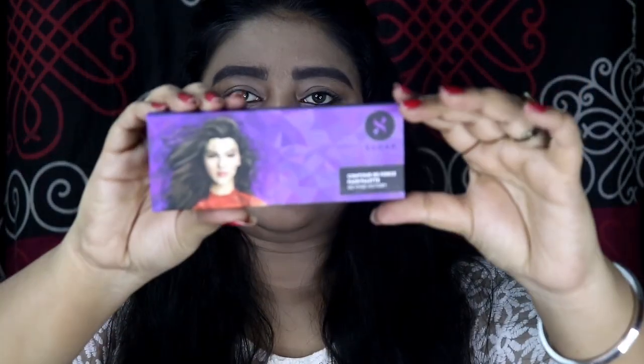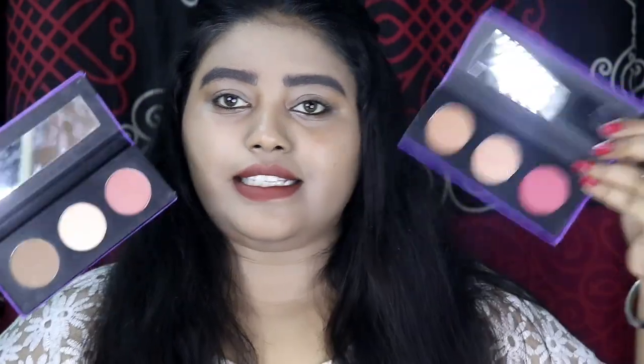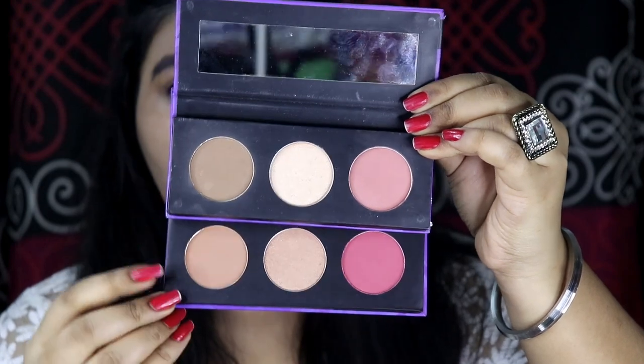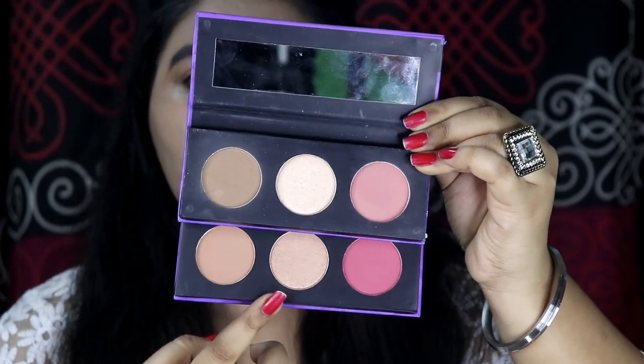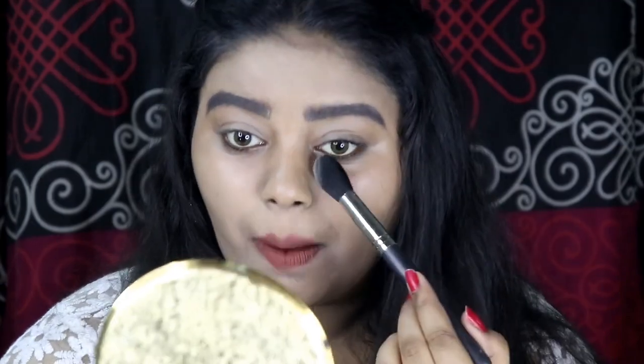Moving on to the next product — the Sugar Contour The First palette in shade 02 Vivid Victory. I've done a full review video on Sugar products so I'll link that up. This is how the palette comes in. Comparing 01 and 02: shade 01 has a lighter contour shade and darker blush, while 02 has a darker contour and lighter blush. In the 02 palette you get a golden champagne highlighter, while 01 has a more silvery highlighter. But first I'm going to set my face using the Sugar As Nude As It Gets compact powder in shade 02 Cappuccino, applying it under my eyes, on my eyelids, and on my nose.